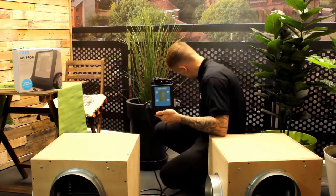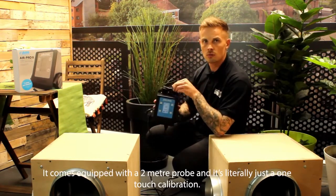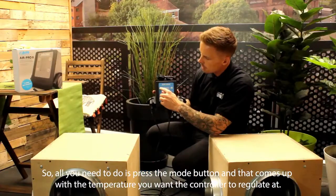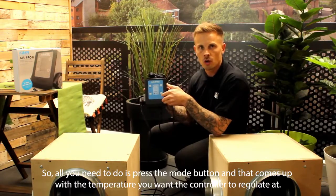Once you've done that, you then turn the unit on. It comes equipped with a 2-metre probe and it's literally just one-touch calibration. All you need to do is press the mode button and that brings up the temperature control regulator.